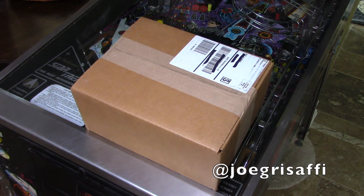Hi everyone, Joe Grissafi here, another Topps Project 70 video for you — an unboxing video. FedEx just dropped this off at my house within the last 20 minutes of this recording, and let's dive right in.